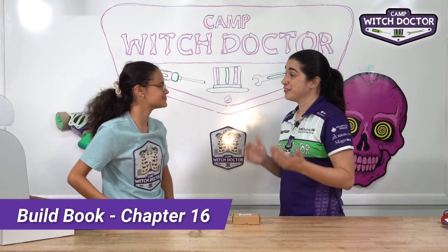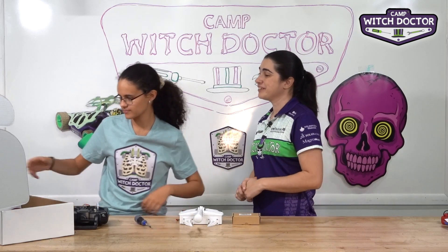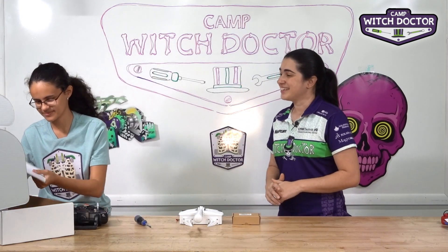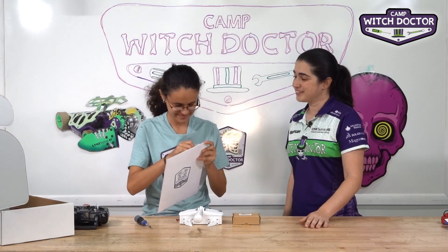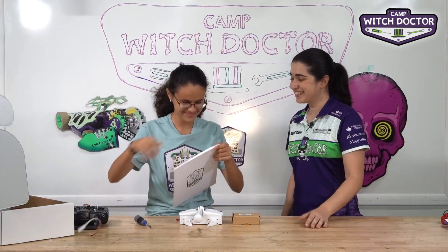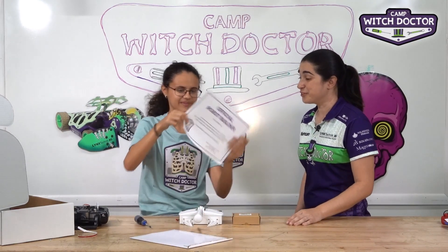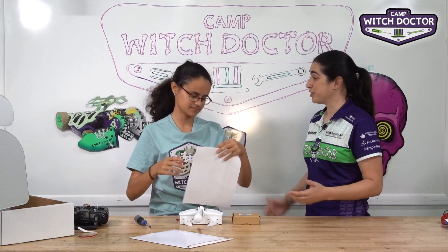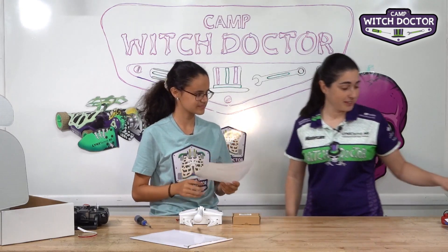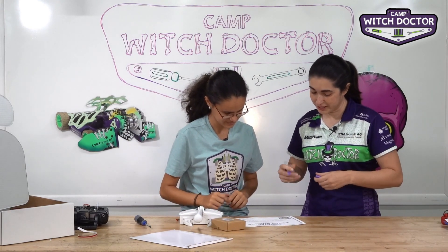I think it's official — I think you're officially a robot builder. Go ahead and reach into your kit. There's a white envelope there that I haven't let you open yet, so go ahead and open that up. So this is your official robot builder certificate. You did an awesome job throughout this whole class. We're going to put your name on this, and then I'm going to sign it for you, so you have proof that you are officially a robot builder.